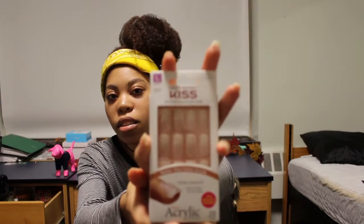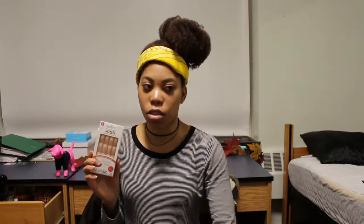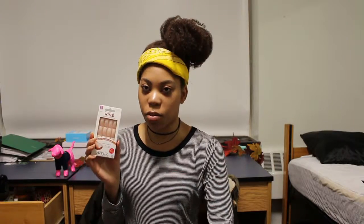I also got these Kiss acrylic nails — the long length ones in natural. You can wear them as they are or you can polish them. I like Kiss nails because when it was our birthday I wore a different one, the Goldfinger one, and I loved how they fit — my nails are kind of hard to fit, and those fit basically perfectly and lasted pretty long and were durable. So I wanted to try another long-length one.